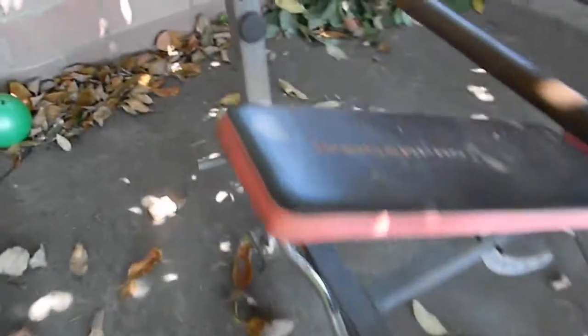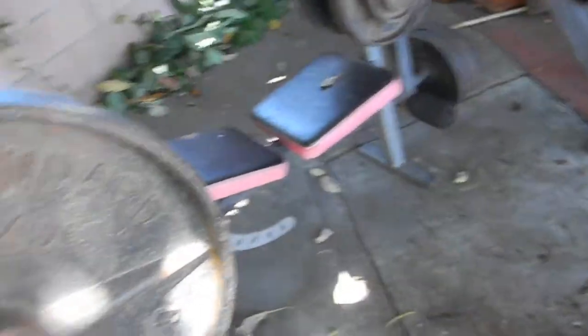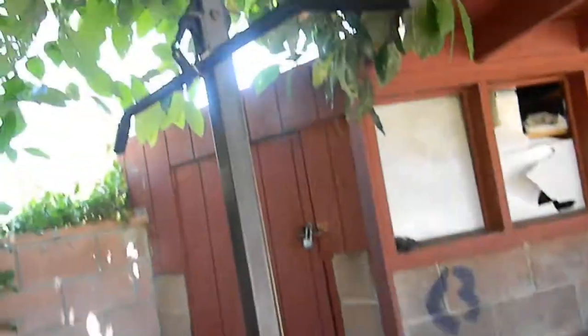The other machine is a Weider Pro 260. This one belonged to the previous owner. It has everything — the flat bench, holders in the back, the EZ bar, the Olympic bar, and a lat pulldown machine with carriers. It includes the 45s, 35s, 25s, 10s, 5s, and 2.5 lb plates.